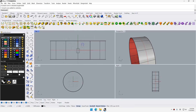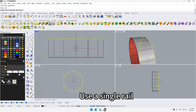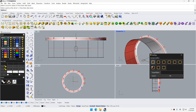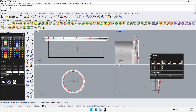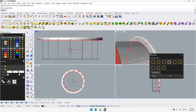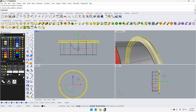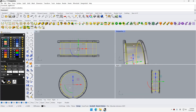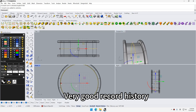Use a single ring, set the target object and location, create mirrored objects, and record history — very good record history.